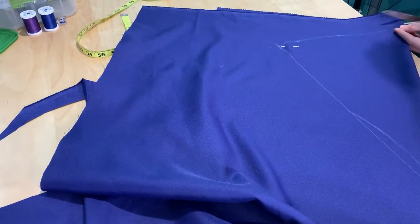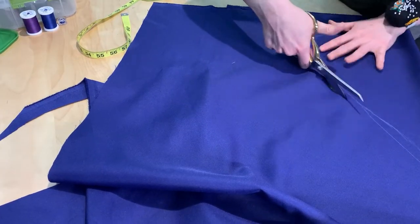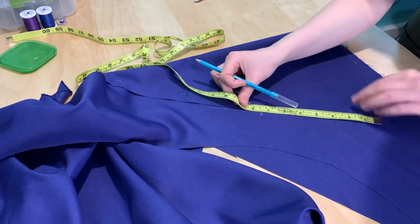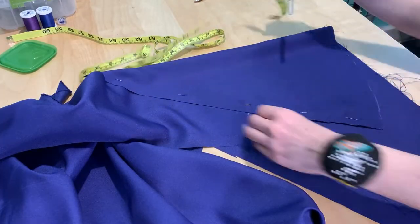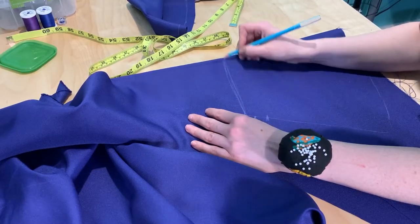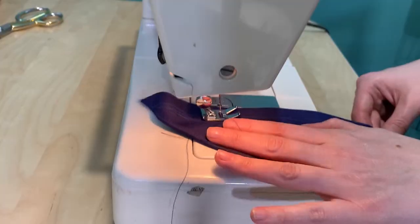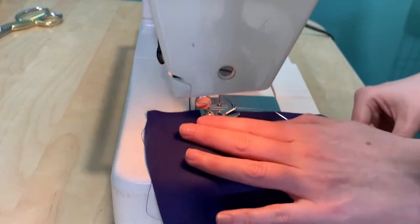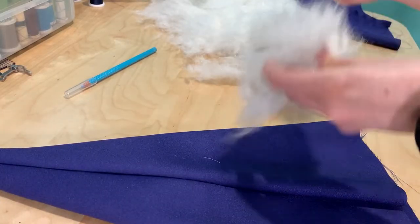Fold the cone you just drew over and cut it out leaving enough space for a seam allowance. Create a second cone for the lining of the hat, except the lining cone you can go ahead and truncate slightly — make sure it's big enough to fit over your head, but it doesn't need to have the full point because we're going to be stuffing the peak of our hat. Next, sew the peak's outer fabric and the lining fabric into a cone or truncated cone along those outer cut edges. Then loosely stuff the outer fabric of the peak.